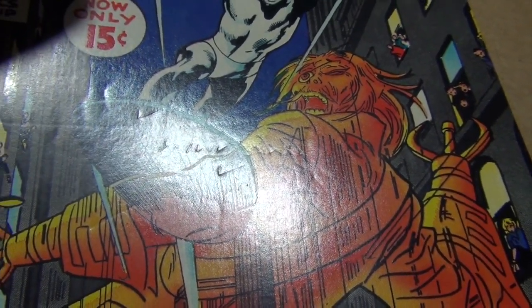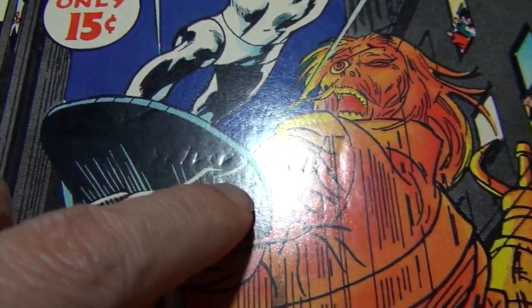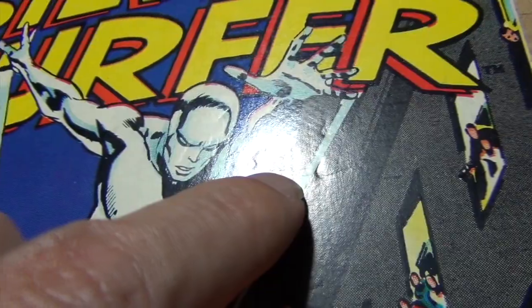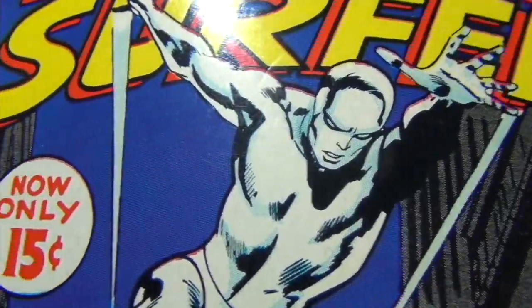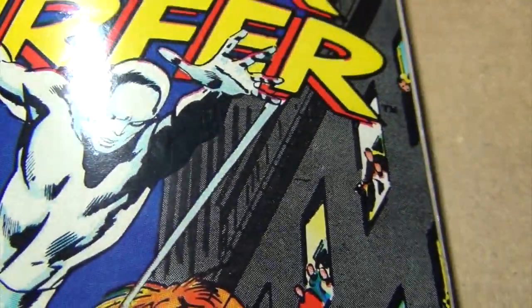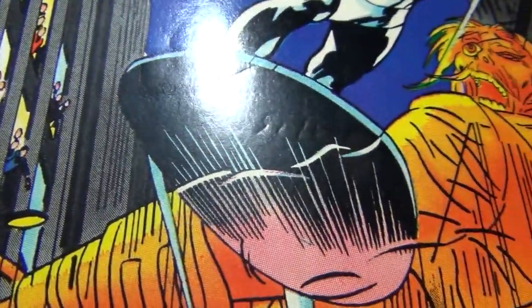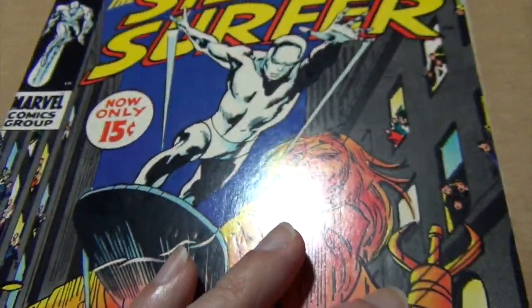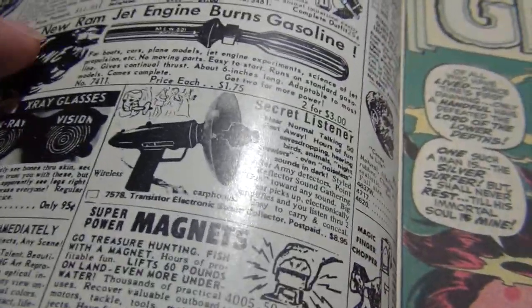You see this indentation on the cover? Someone wrote 'silver' on it, and there are a whole bunch of other check marks on there too. Luckily none of them broke the color, so they can be removed. But when I see something like this — a deep indentation groove like this — I always address it carefully.